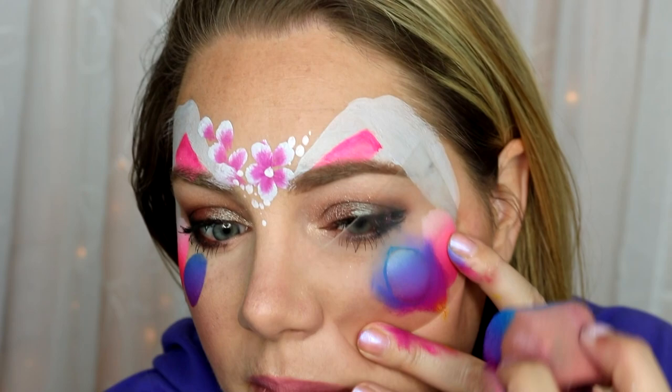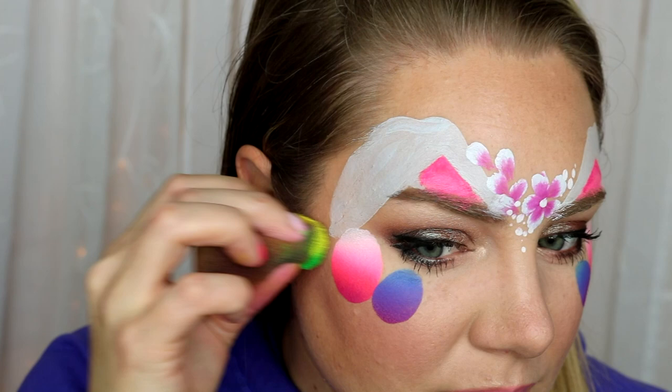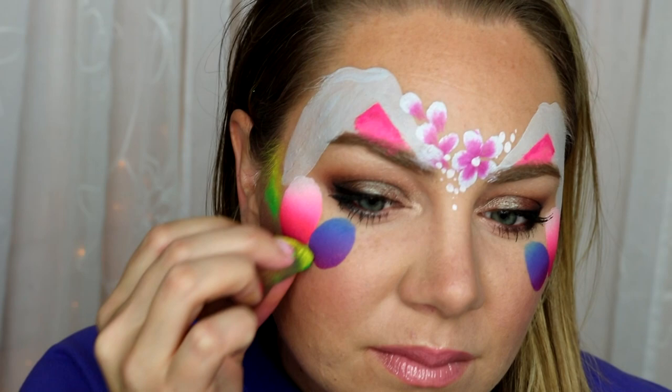I tilted it inwards just because I thought it was more aesthetically pleasing that way. Now I'm taking the Jungle split cake — this is also a new creamy split cake — and I'm taking just the neon green and yellow from that.